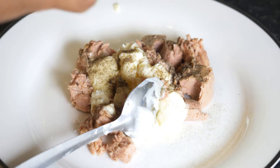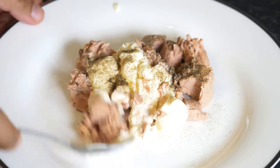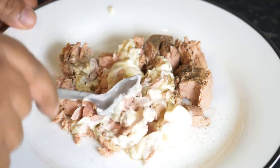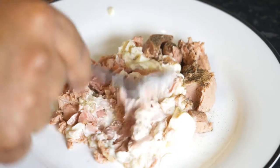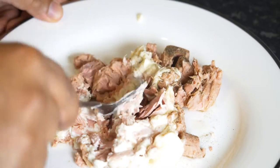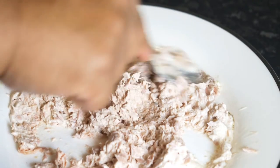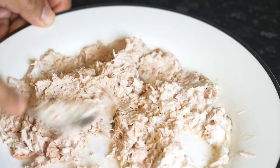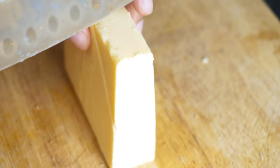To that mixture I just added a pinch of salt and some black pepper to my taste. You can vary the amount of black pepper and salt based on your taste. Give that mixture a thorough mixing and you should end up with a consistency as you can see in front of you now — this should be the end product of your tuna mayonnaise mixture.